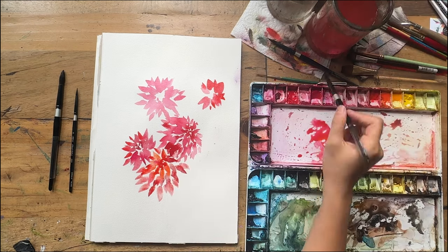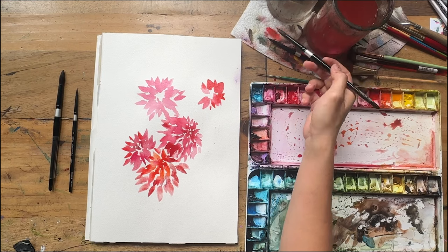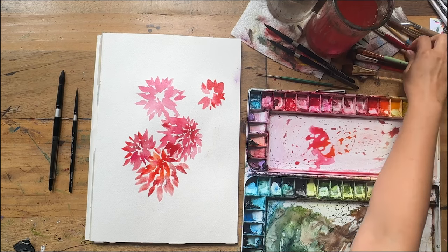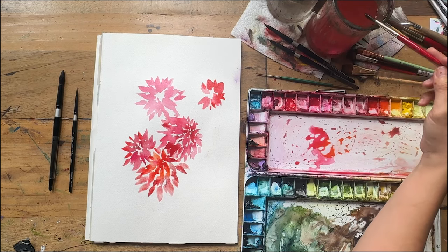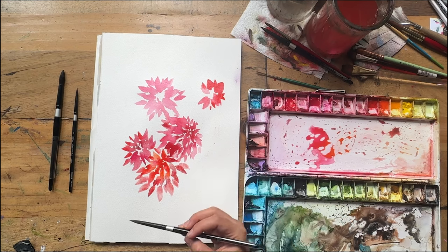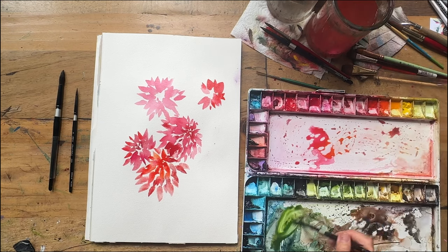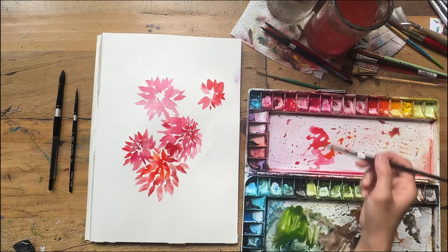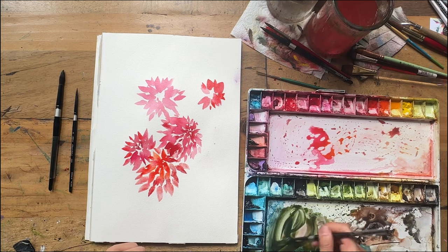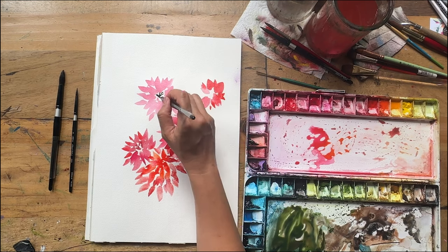One, two, three, four, five — maybe I'll start adding some stems now. I don't want to keep going so much that I start to crowd everything. I'll keep going with the size 8 brush, using sap green, a touch of pink, a bit of blue and indigo, and maybe a bit more sap green just to bring it back.